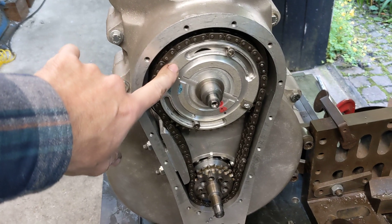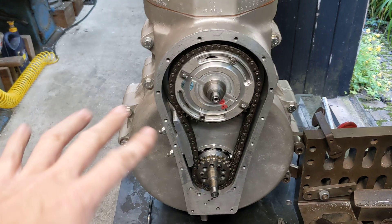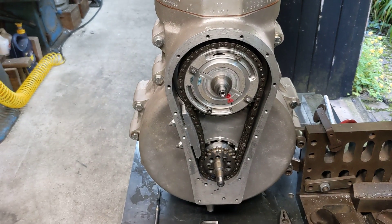We also fitted the plate that holds the magnets for the Boyer branded ignition and set the static ignition timing to roughly more or less where it's recommended.